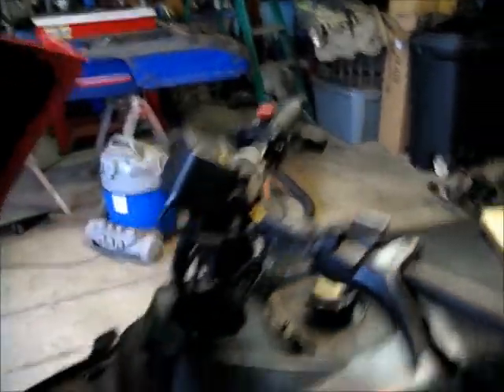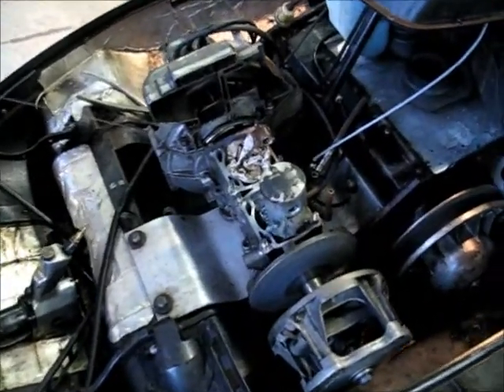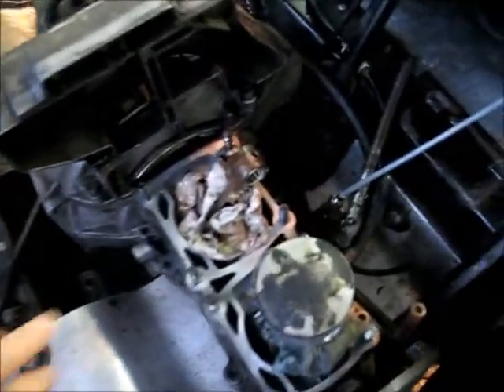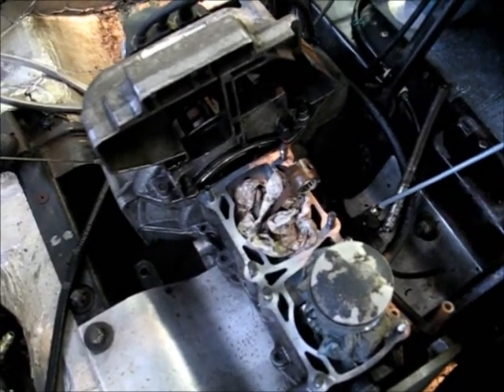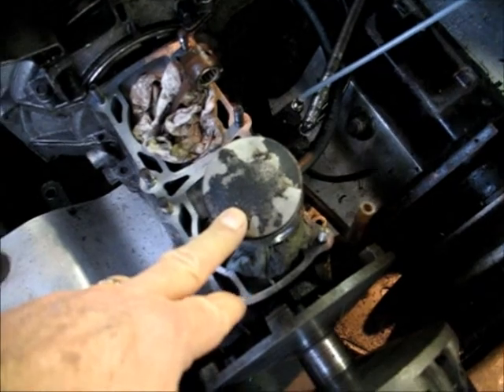The major issue was the engine. The fellow that had it said that he didn't have much compression on this particular cylinder. He had replaced a piston that had blown a hole in it, and he couldn't get much compression out of it. This side was okay.